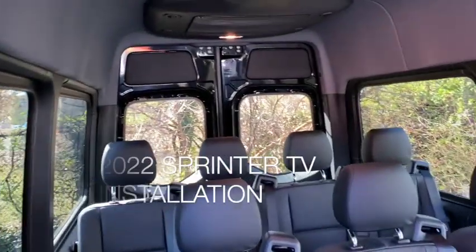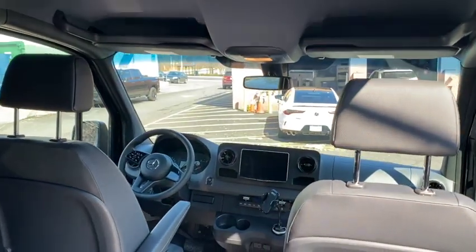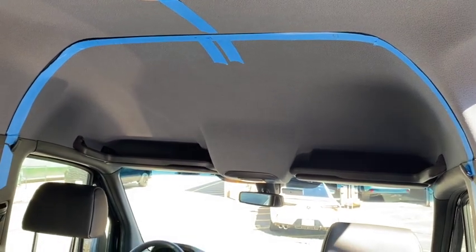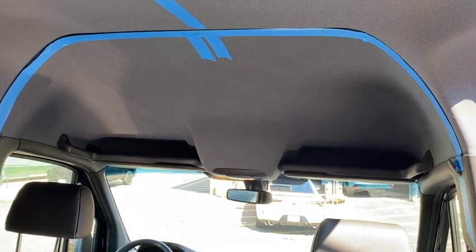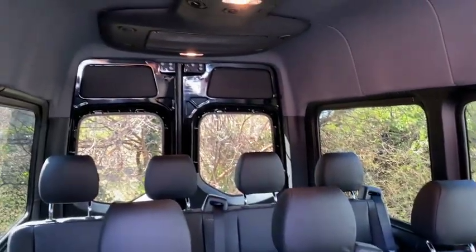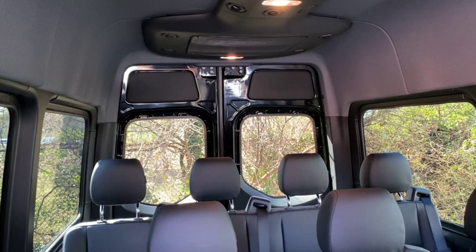We've got a 2022 Sprinter here — this is one of my good customers' vehicles. We already did an 11-inch head unit in the front, but now he wants to add a TV back here. So I'm going to do a TV console with maybe a 32-inch smart TV up here, put two speakers in the front, do a small amplifier, and two more speakers back here in the rear.